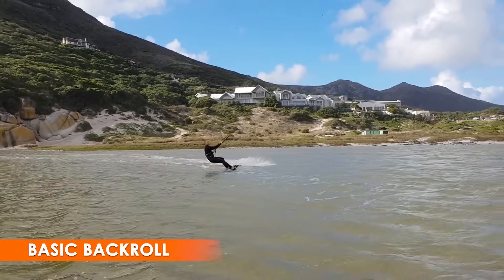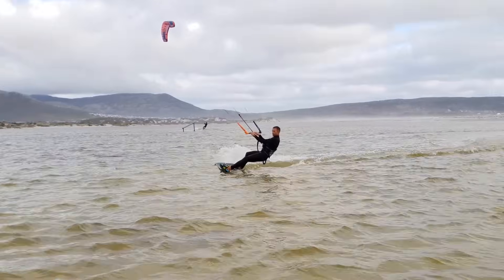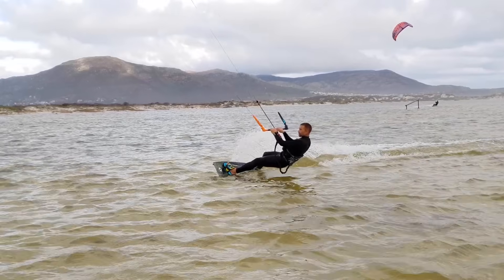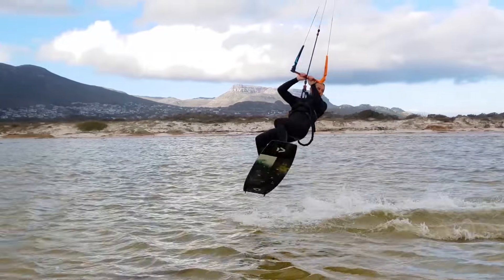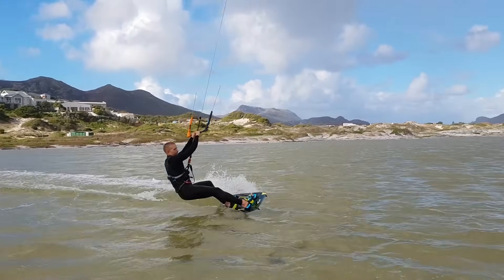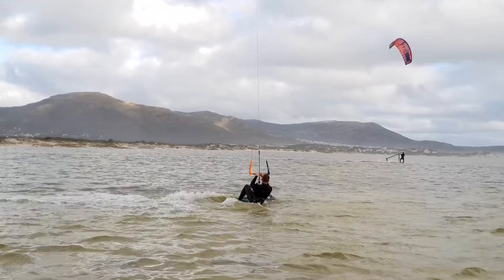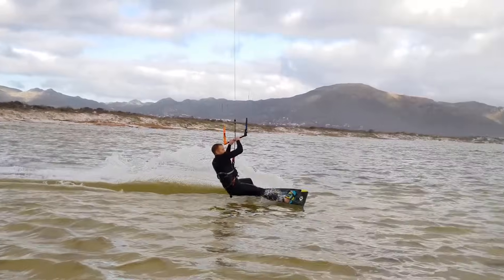The basic back roll is based on the same kite control as a small jump. The kite goes up to 12 and stays there to support you during rotation — it must not move forward again until you're ready to land. The rotation is initiated on takeoff; for a beginner back roll it comes almost entirely from the board. You ride about 90 degrees upwind as you take off, which gives plenty of rotation. You will only need a tiny jump for a single back roll. If you combine this rotation with a slightly higher jump you may end up doing a double back roll, but it's easy to get disorientated — don't steer the kite from 12 until you are confident of landing.